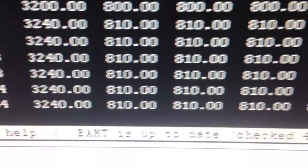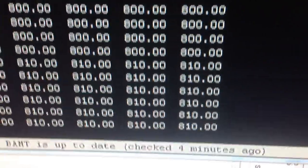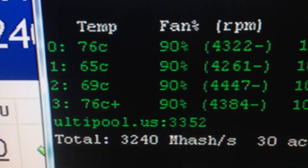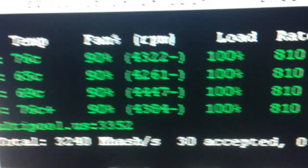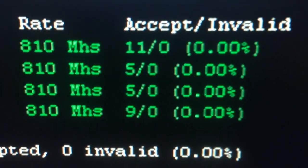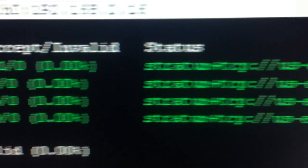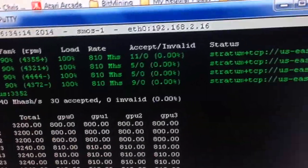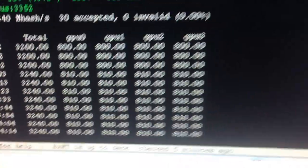I'll show you — it's running 10, 10, 10, and 18 intensity. My temperatures are super happy. I have my fans at 90 percent. Very little rejects — it always settles in at about one and a half percent for me. Everybody's happy.